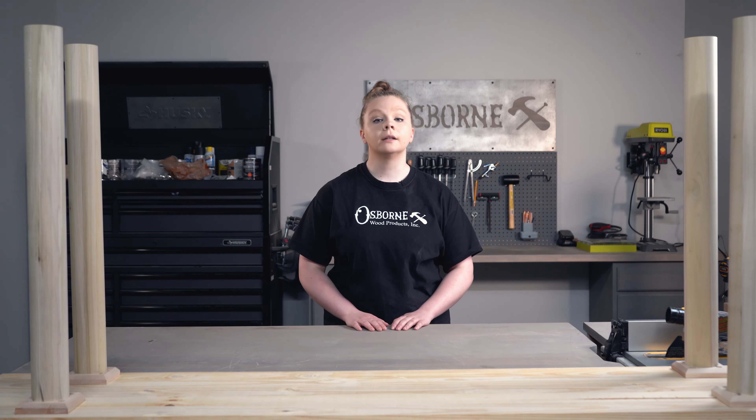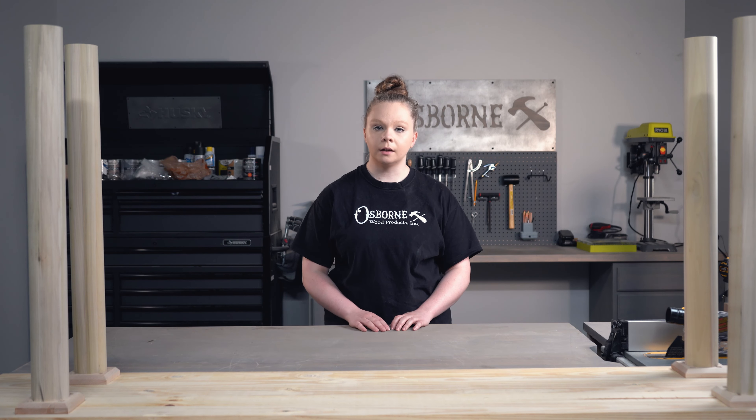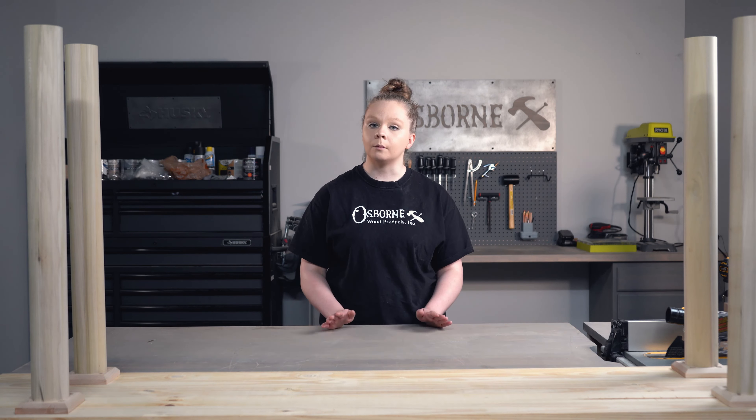Before we go, make sure that you like and subscribe if you enjoyed this video. If you're interested in any of the products we showed you, the links will be in the description box so you can check those out. If you have any ideas or suggestions on what you'd like to see in the next Builder Studio, drop us a comment and we'll see you next time!